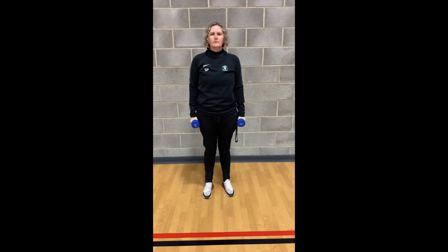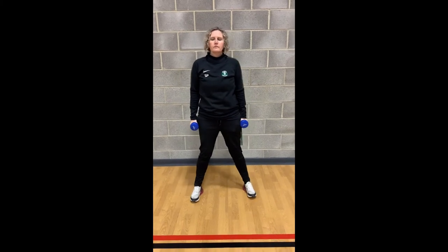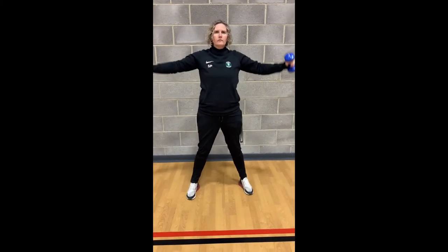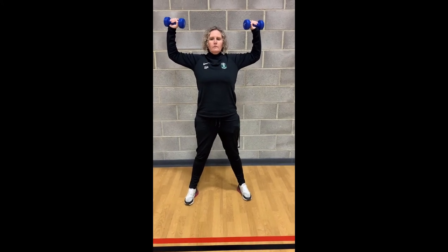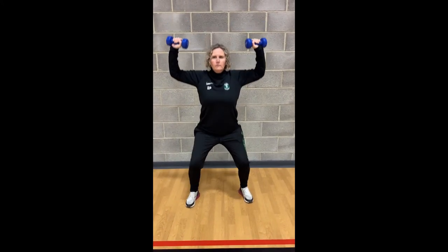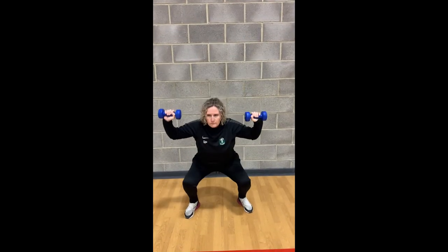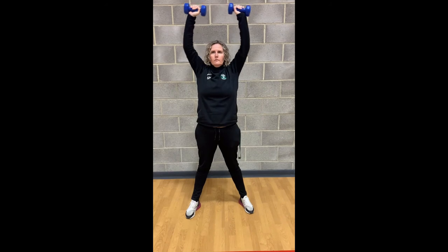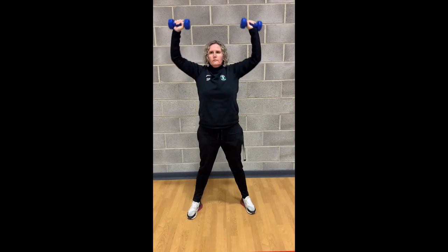Next exercise is a squat press. You've done a squat separately and you've done the shoulder press separately — now we're going to combine the two. We're going to hold the weights at shoulder height, go into a squat, and then use the momentum as you're coming up to press the weight up above your head. A lot of this is combining your leg power and arms at the same time.